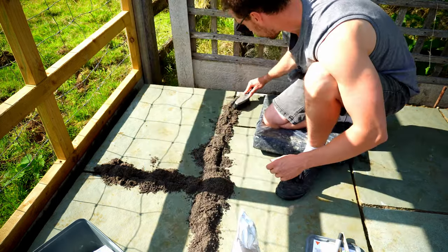Brush the grout over the gap to fill it, then use a pointing trowel to really force it in and compact it. This is the step people often get wrong — if you don't compact it properly it lets water in, won't dry out properly, and will fall out as soon as you get bad weather. Take your time and really force it down. If the cracks are wide enough push your finger down just to be certain there are no air pockets below.